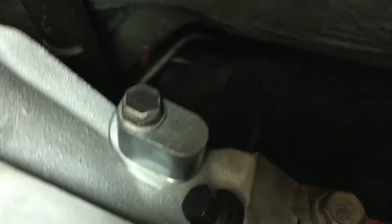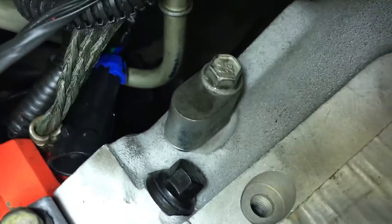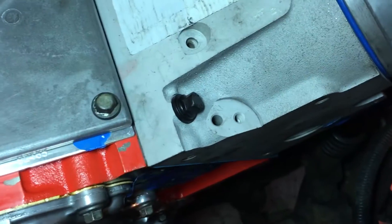These little guys right there — clean them up and put them back on with a new gasket. And which reminds me, I've got to do the front, which I haven't done yet.